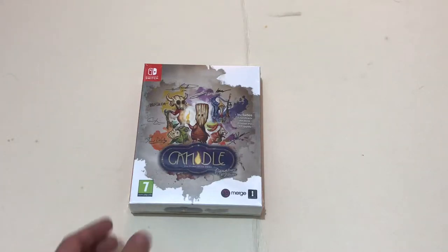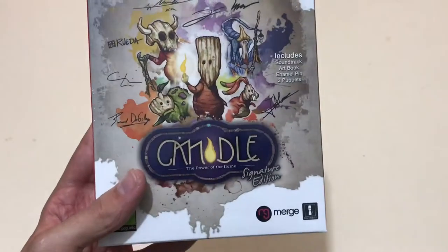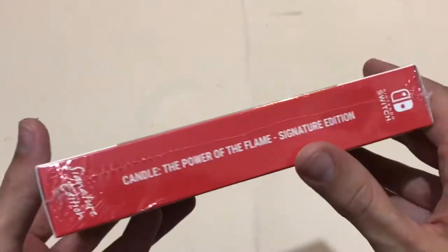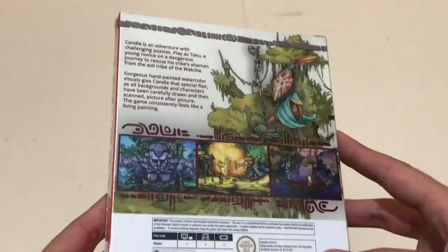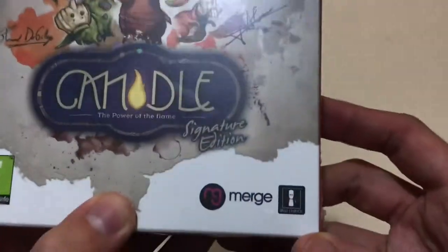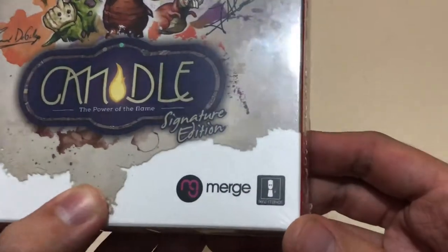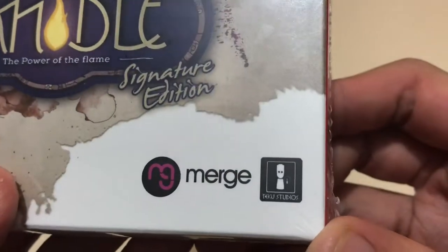Hello, and in this video I'm going to be unboxing the Signature Edition of Candle: The Power of the Flame video game for Nintendo Switch. This is the limited edition version of the game, made by Signature Edition Games. They make really nice editions of these little indie games that otherwise wouldn't really get a physical release. The publisher is Merge Games, and the developers I believe are Teku Studios.